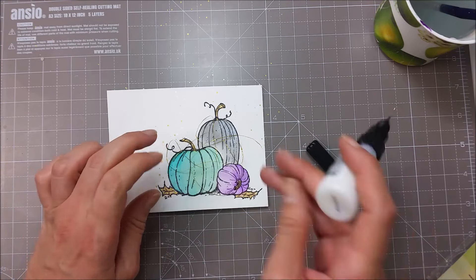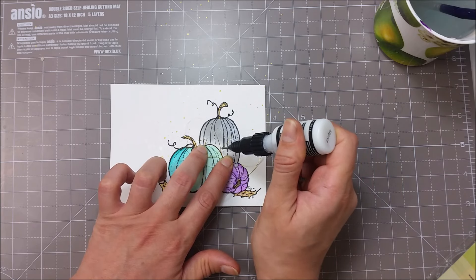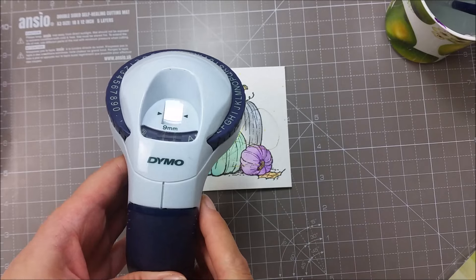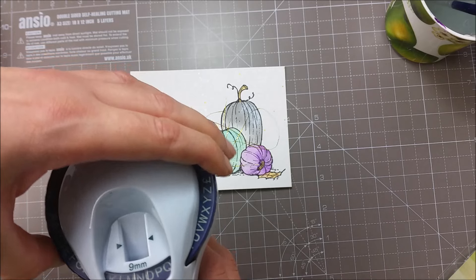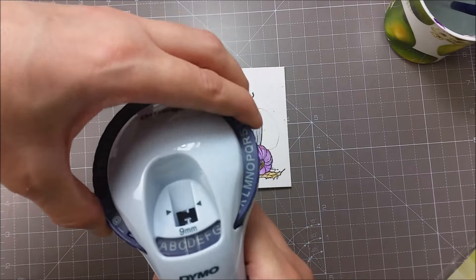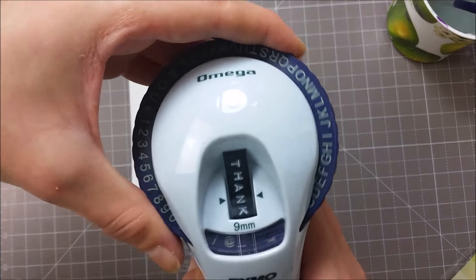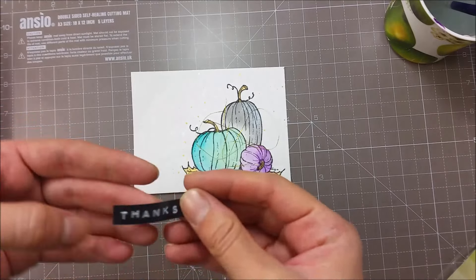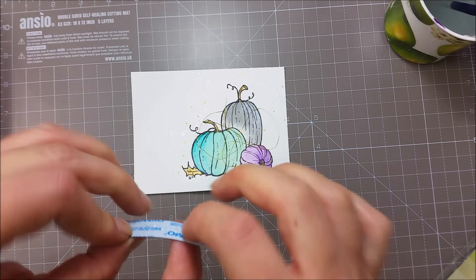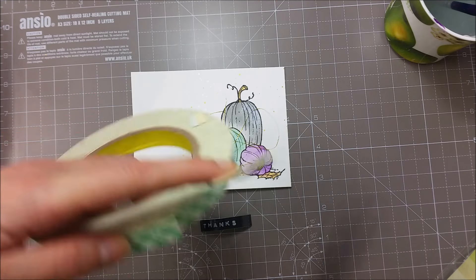I'll use some dots of multimedia matte to adhere the string in place. For my sentiment, I am using this Dymo label maker and I will be writing the word 'thanks.' This tool helps you make your own labels and the letters are all embossed — they really have a nice effect. I'll hit the space key twice and then cut it so I can trim it with my scissors. You can remove the backing paper and adhere this right onto your paper as it has adhesive on the back, but I want to pop my sentiment onto some foam tape, so I will use a bit of 3M Scotch foam tape.